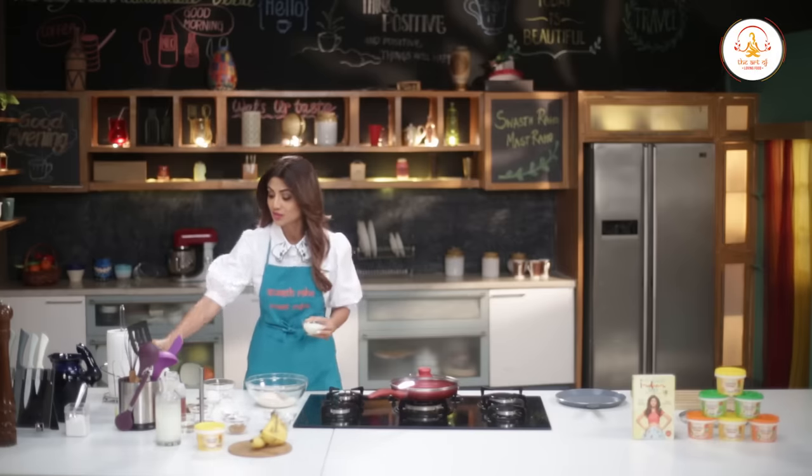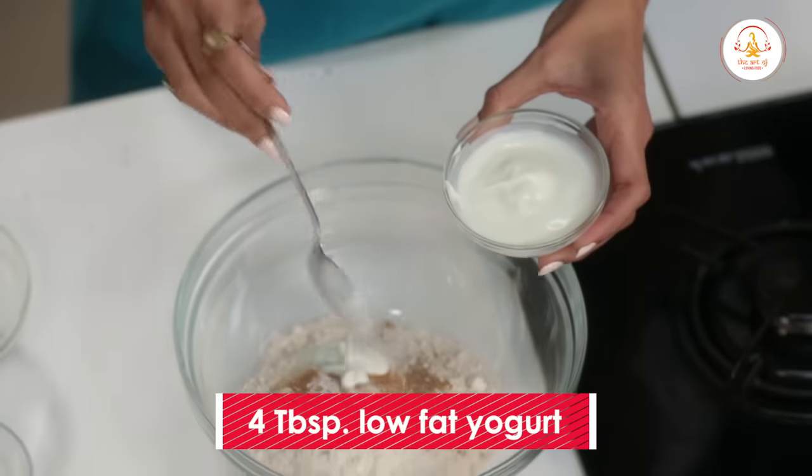Around four tablespoons of yogurt — low-fat yogurt. Four tablespoons.